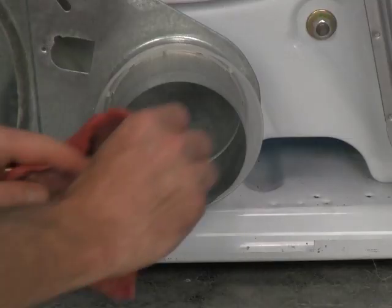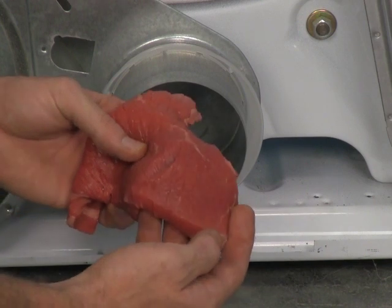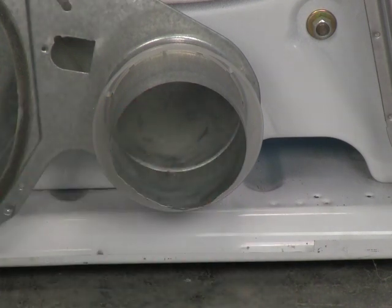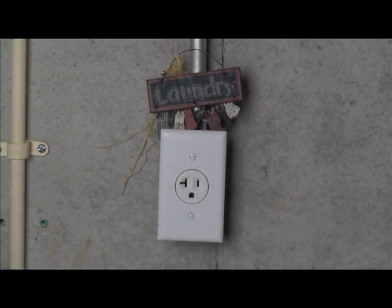Before we begin, let me just say that sheet metal is very sharp. I highly recommend the use of gloves when working on appliances — I have received stitches more than once due to careless mistakes. Also make sure that the dryer is unplugged.